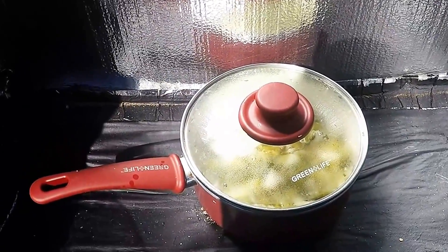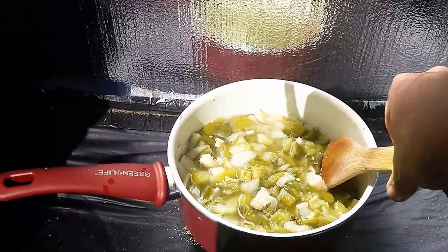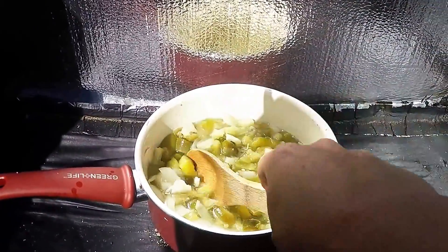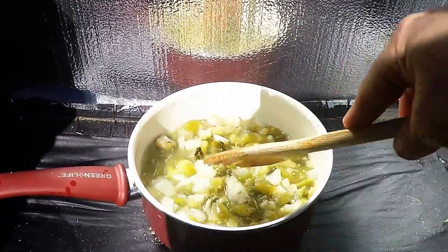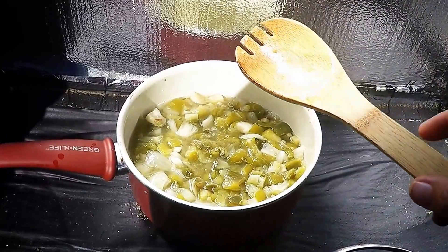It's been a couple of hours. We take the lid off — you can see all that steam coming out — and it's perfectly done. All we have to do is put it in a bowl, put it in the refrigerator, let it cool down, and we have perfectly good green sauce.